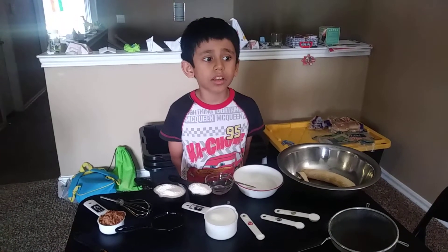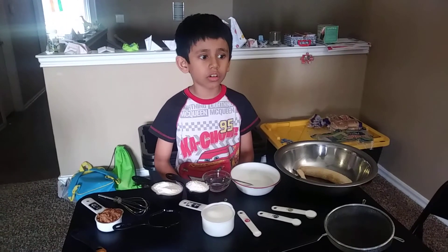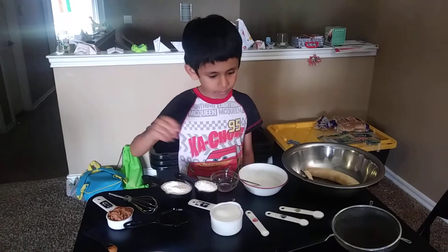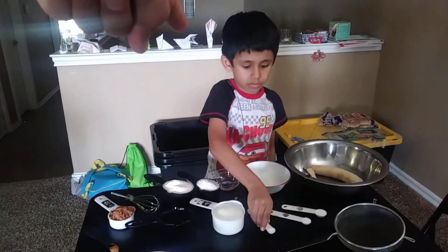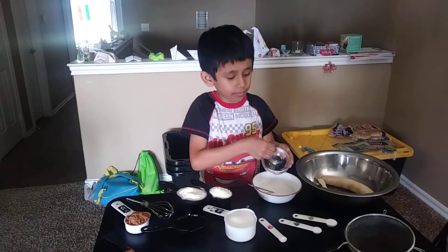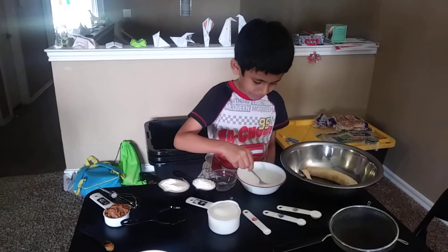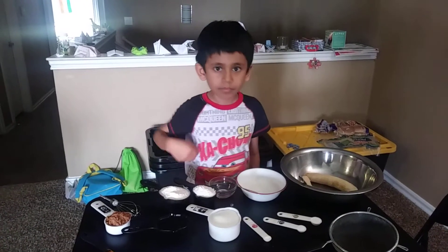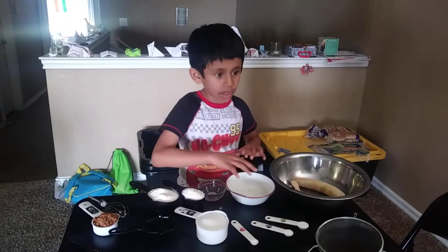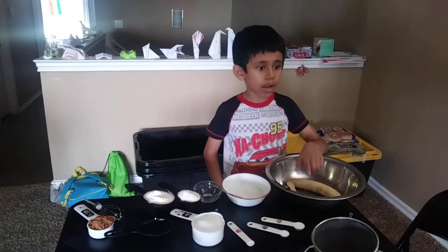I'm gonna make a chocolate banana muffin. First, take one third of warm milk and add two teaspoons of vinegar, stir, and keep it aside for five minutes.